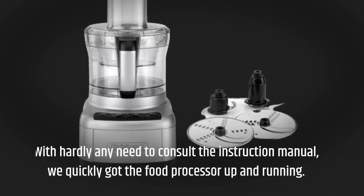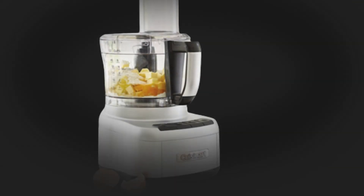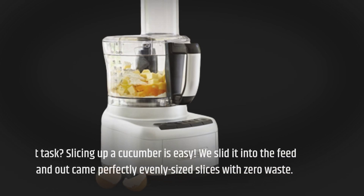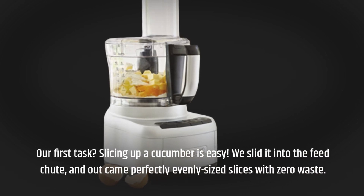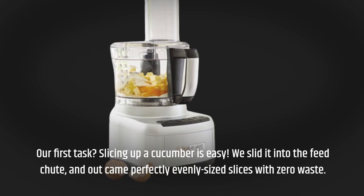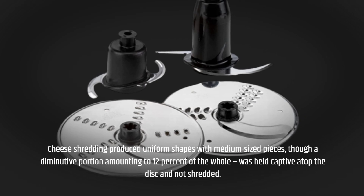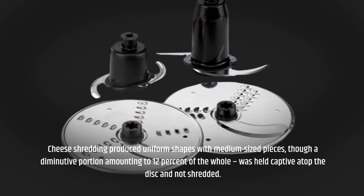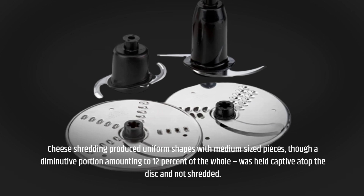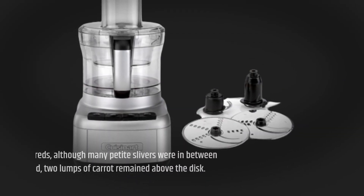With hardly any need to consult the instruction manual, we quickly got the food processor up and running. Our first task? Slicing up the cucumber was easy. We slid it into the feed chute, and out came perfectly evenly sized slices with zero waste. Cheese shredding produced uniform shapes with medium-sized pieces, though a diminutive portion amounting to 12% of the whole was held captive atop the disc and not shredded. Carrots were cut into even shreds, although many petite slivers were in between the average size.